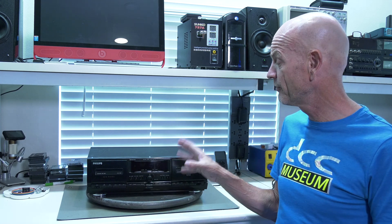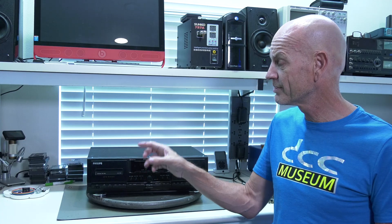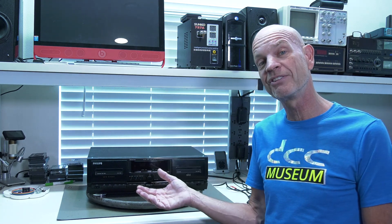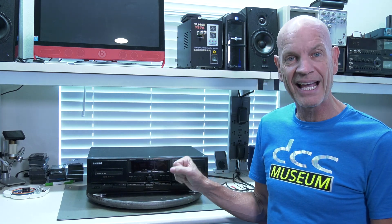Hi and welcome back at the museum. Today's video is about the Philips DCC 771 — the only double deck made by Philips that incorporates an analog and a digital compact cassette. Unfortunately it was a prototype from 1996, loosely based on the FW68 mini set that we've done several videos about. We were able to obtain it last year, and we believe it's a one-off.